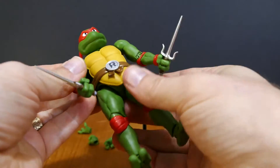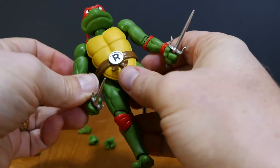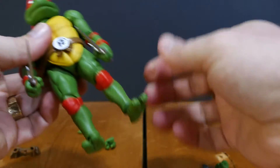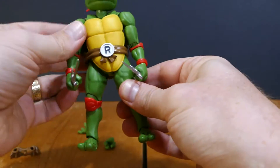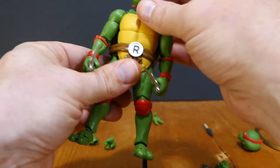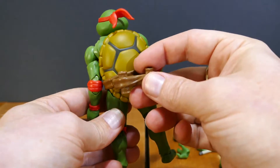Let's stick the sais in his hands and pop them in there. Wait till you hear that click — otherwise it's not in place, it's gonna fall off, and then you're gonna have a handless Raph standing in your display and your friends are gonna come over and go, 'Look at all those ninja turtles — oh, Raphael is missing a hand.'